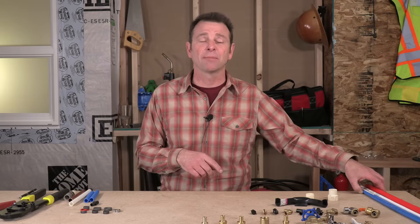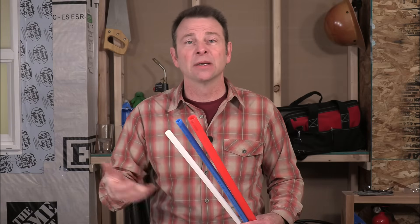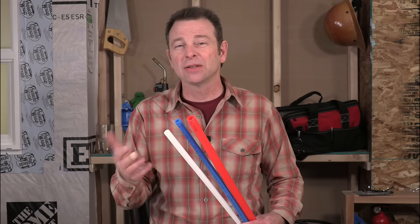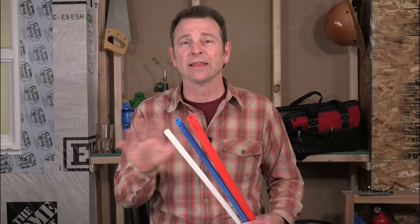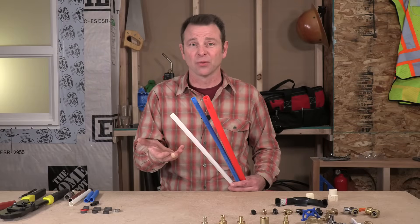There are a lot of specialized parts for it. Let's start with the pipe. This pipe comes in three colors: red, blue, and white. If you're running a hot water line you can use red to identify it and keep it organized. You can use blue for a cold water supply, and if you need a neutral line — not designated hot or cold — you can use white. Some people prefer white throughout.